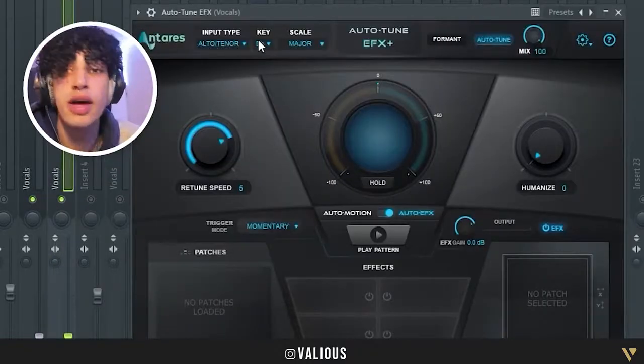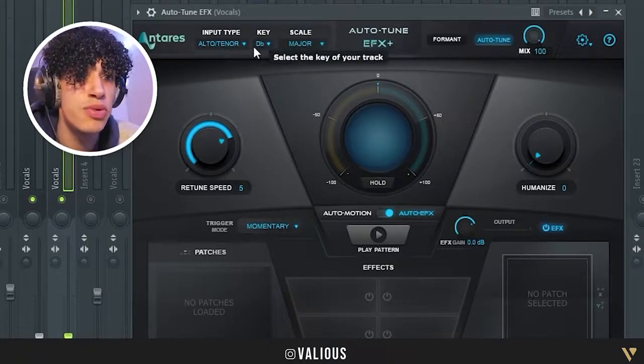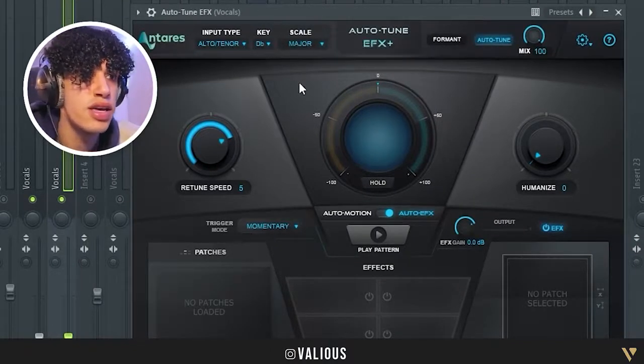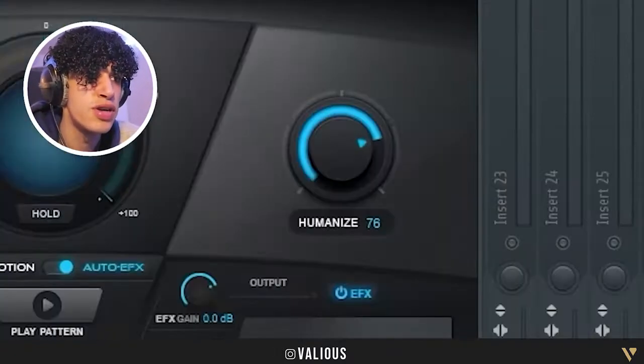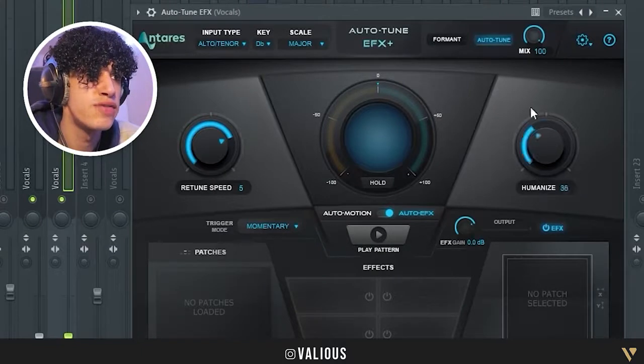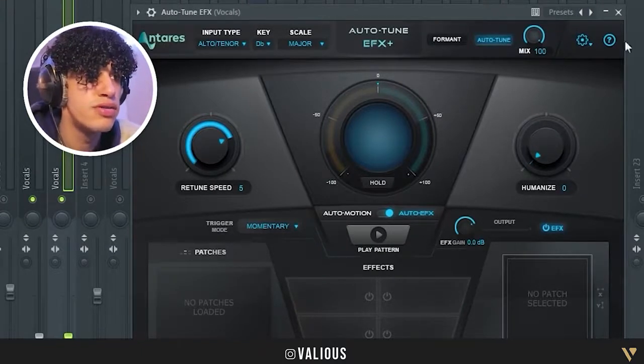I have it set to Alto Tenor — I said it wrong the whole time, I kept saying Alto Chener. Then you have to put in the right key of course. Humanize — I never turn that on, but you can turn it on if it sounds good. Just experiment with things.